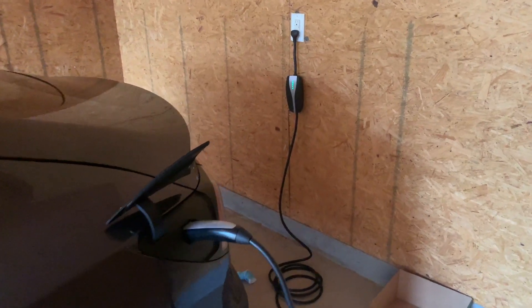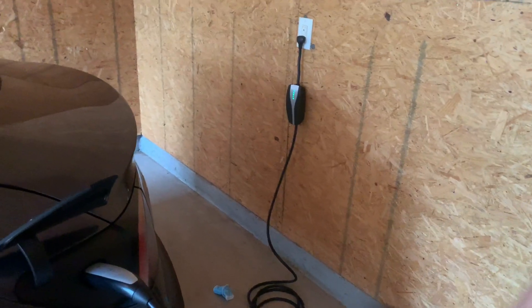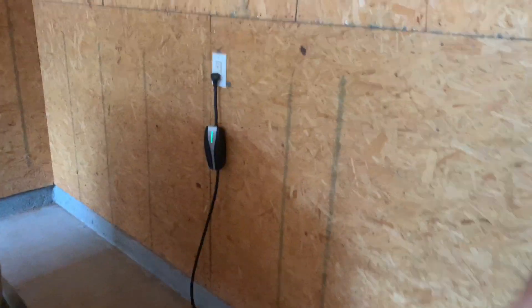Hello everyone, welcome to another video. This is my Model 3 Long Range charging at a 120 volt port. If you've looked at my one year review video, I hint at having to charge at a 120 volt port for the entirety of my car's life, but I didn't go into too much detail. So today I'd like to talk about living with a 120 volt charger only and if you can survive.